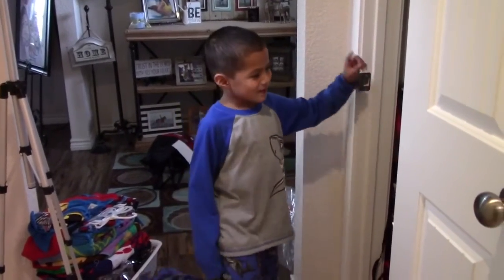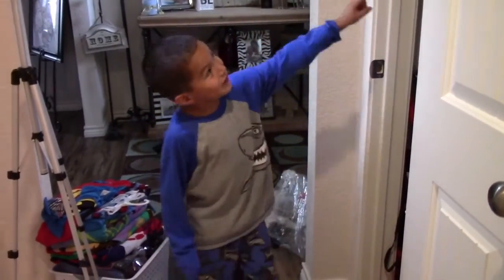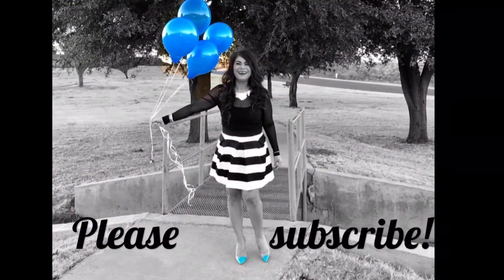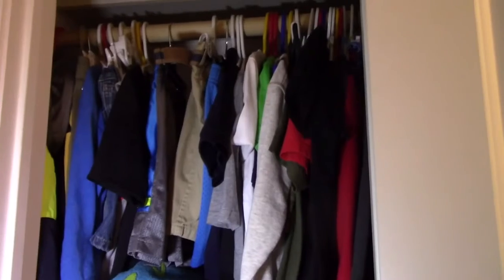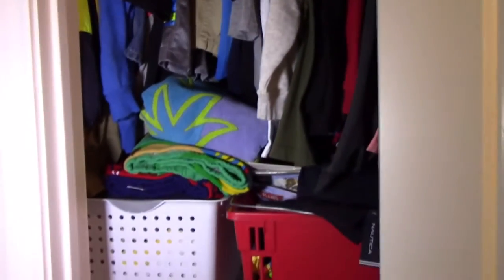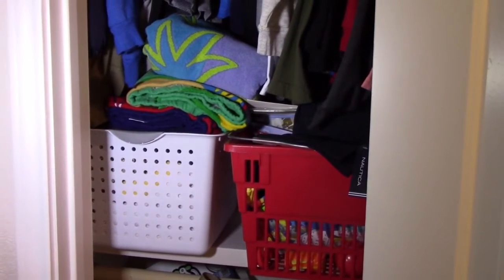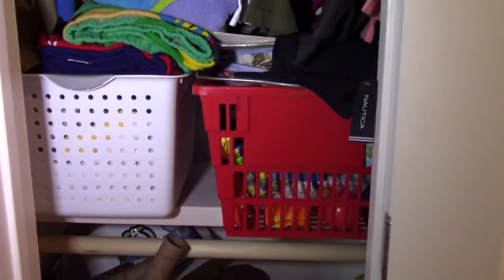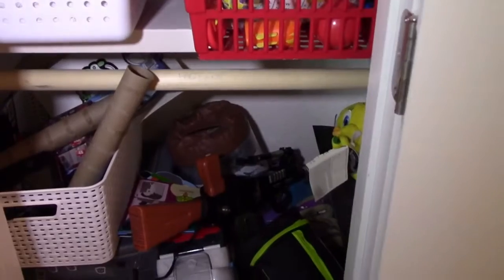Welcome to Momma's channel where I'm going to fix my closet. So here's the current situation: all of his clothes are on the top, and then I have these two baskets here. I think I can move that towel basket out because it has nothing to do with his stuff, and then we have a toy basket there — and this is where the disaster begins.